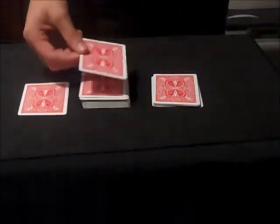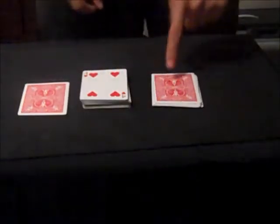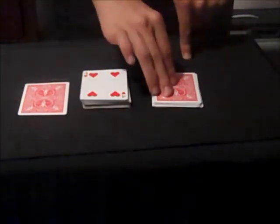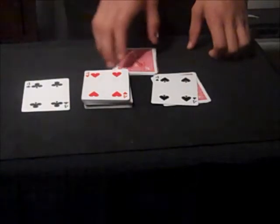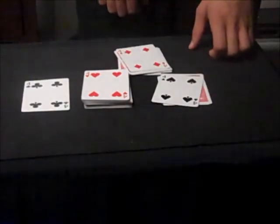Then you have them point to either pile. Let's say they point to this pile. Turn this card over — it tells me it's a four. That tells me to go down four cards in here. One, two, three, and what do you know? That's another four. And look at this — the card I put aside, another four, and here is another four.